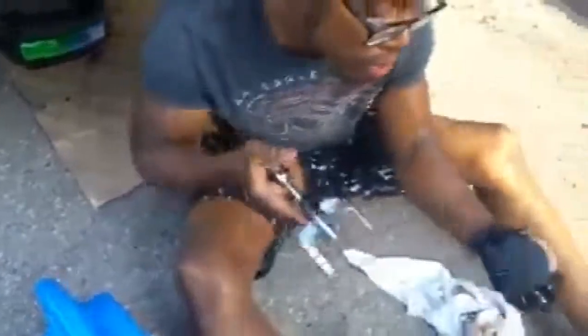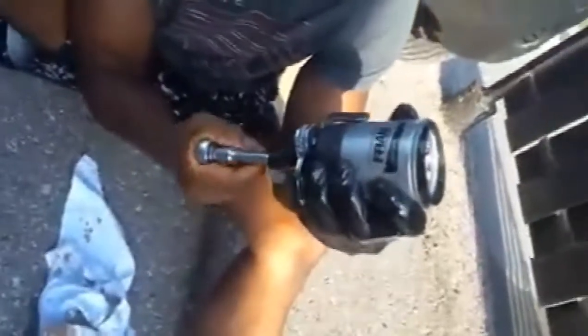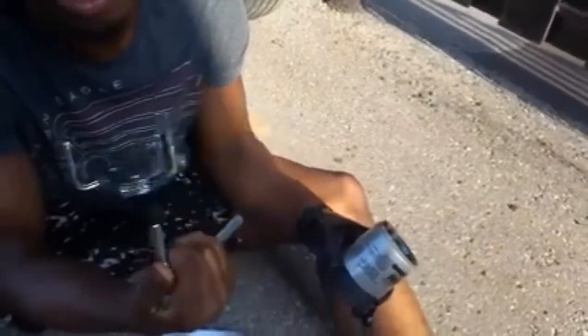Grab the oil pan — that thing works, pretty sick. The oil filter's up there, get your wrench, put it on, tighten it, and it just locks on, then you just turn it. That's all that's happening. This thing is worth the money, I'll buy it.